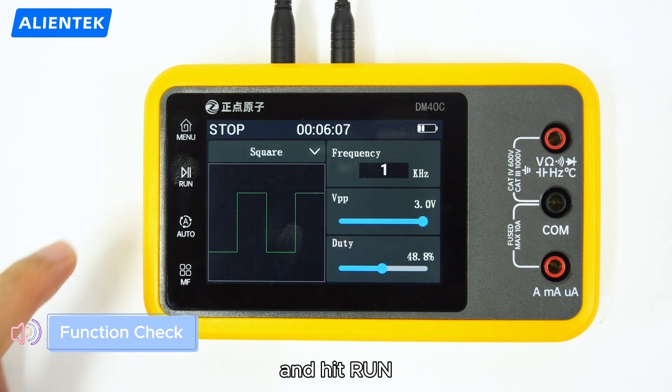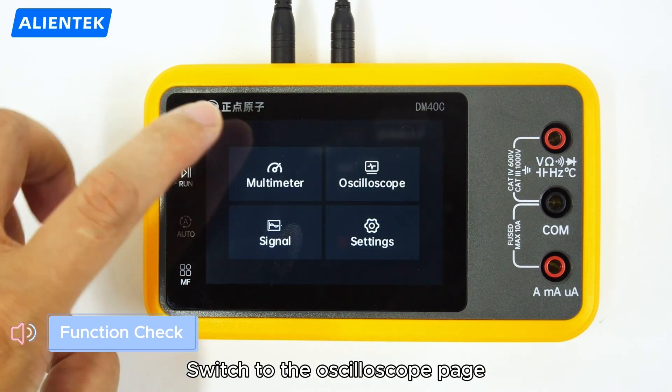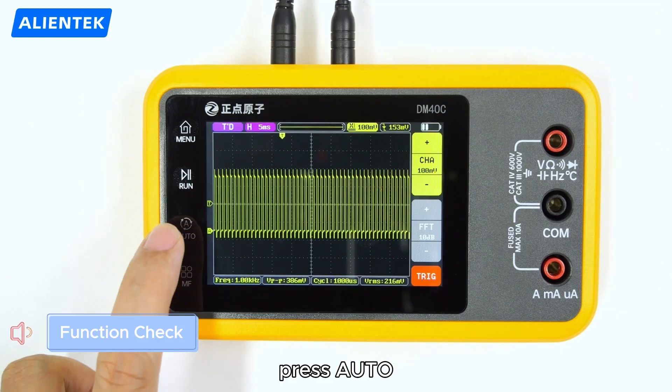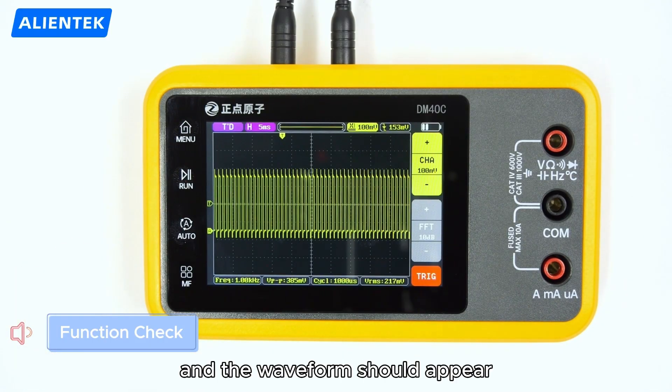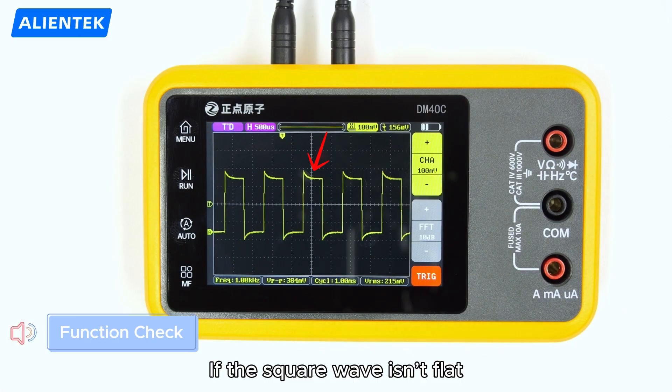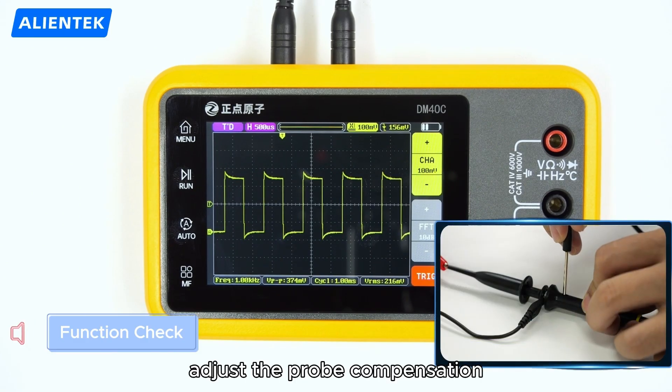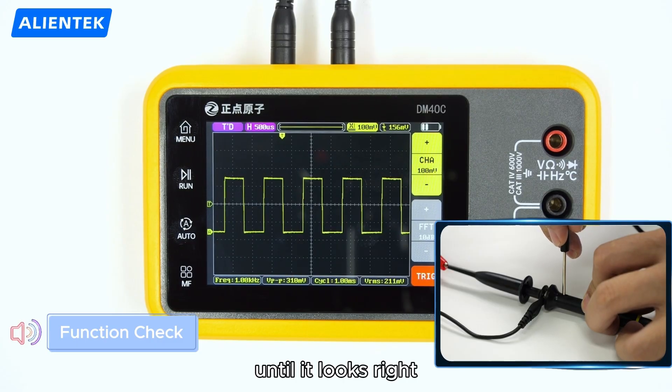Hit run. Switch to the oscilloscope page. Press Auto and the waveform should appear. If the square wave isn't flat, adjust the probe compensation until it looks right.